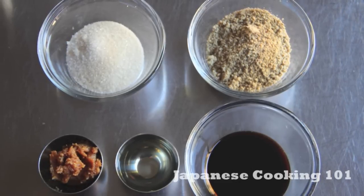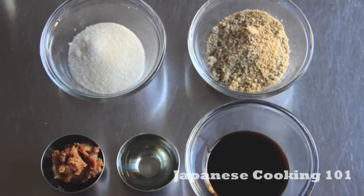For exact measurements of the ingredients, please visit our website, JapaneseCooking101.com.